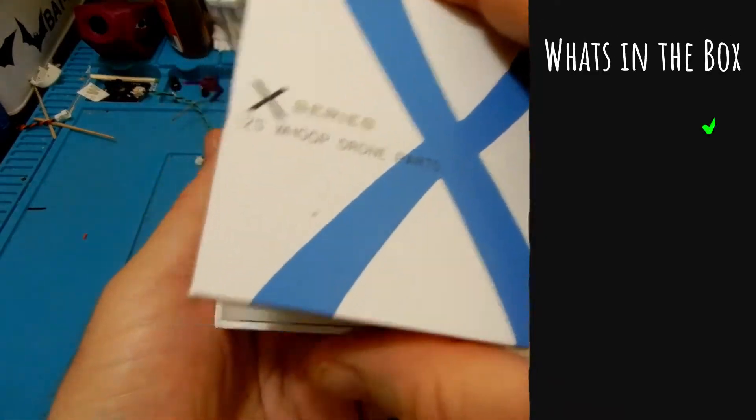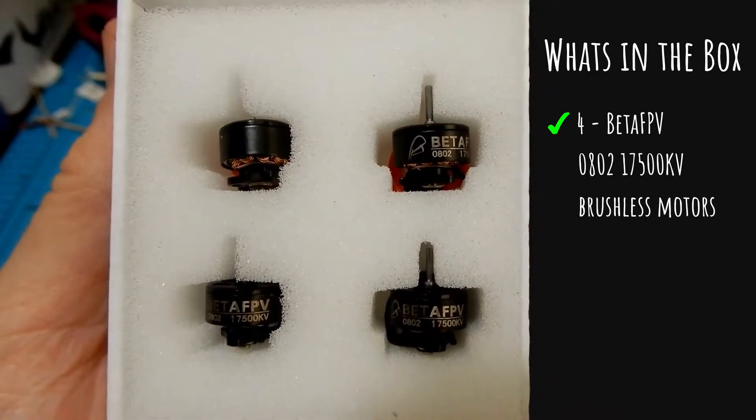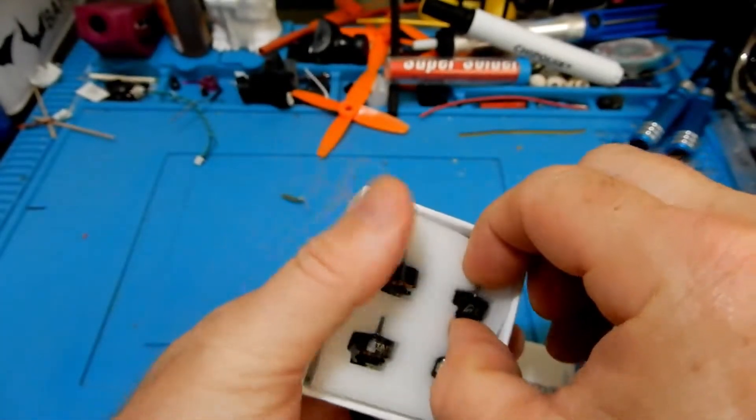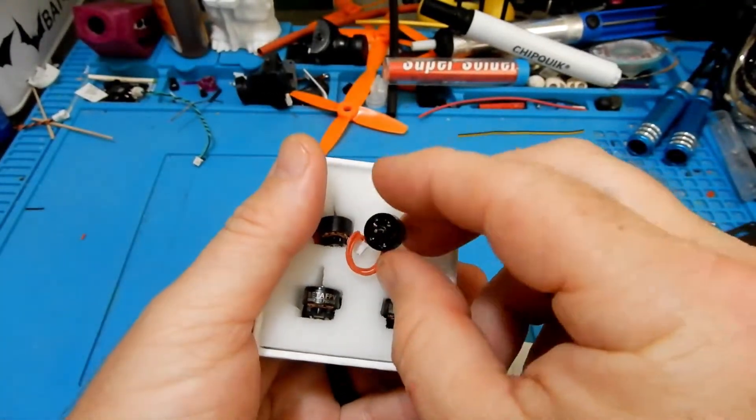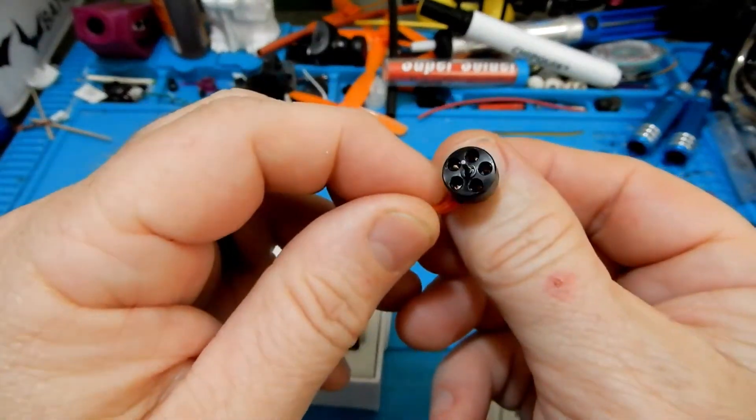Now let's go ahead and take a look at what we're going to get in the box. You're going to get four BetaFPV 0802 17500 kV brushless motors, as well as a card that has a QR code and a web address where you can find out more information about the product.